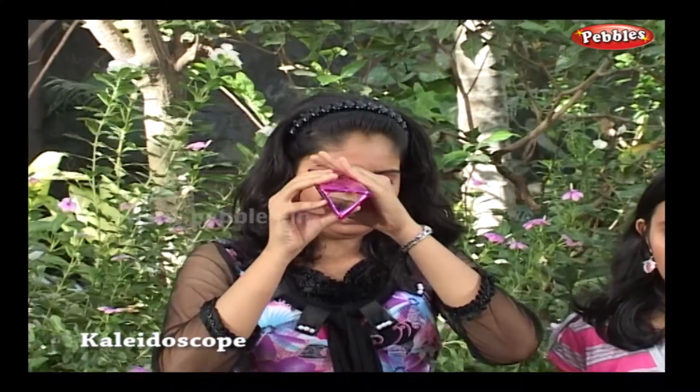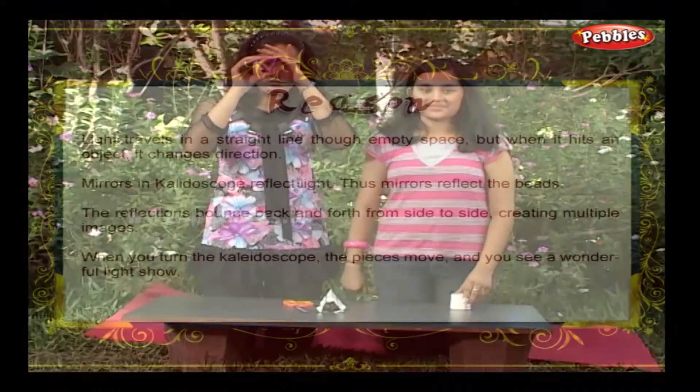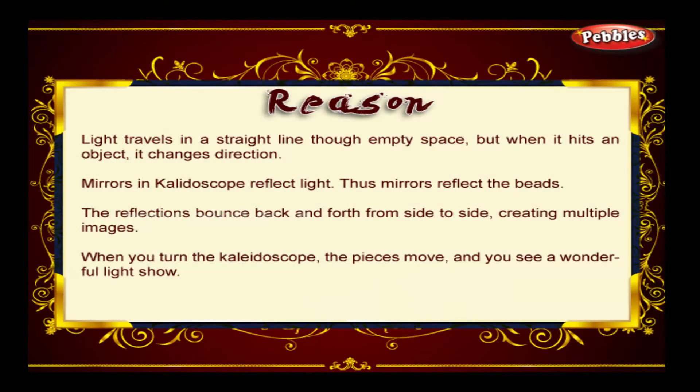You can increase the number of mirrors to enhance the effect. Light travels in a straight line through empty space, but when it hits an object, it changes direction. Mirrors and the kaleidoscope reflect light — thus, mirrors reflect the beads. The reflections bounce back and forth from side to side, creating multiple images. When you turn the kaleidoscope, the pieces move and you see a wonderful light show.